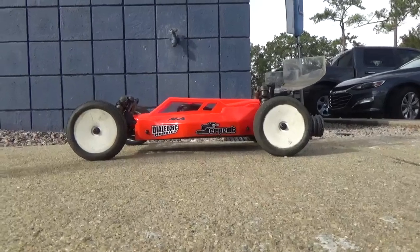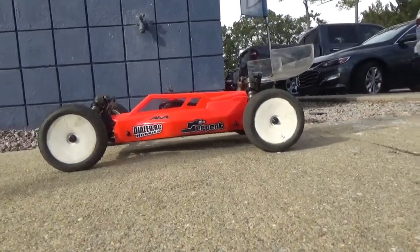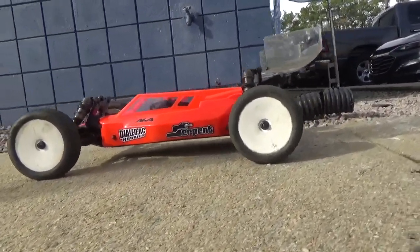We're going inside the SRX2 GM3, the new Serpent car. It just dropped Monday to the public and we're going to go inside.